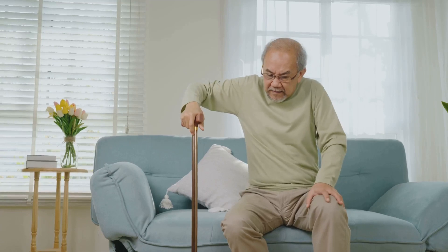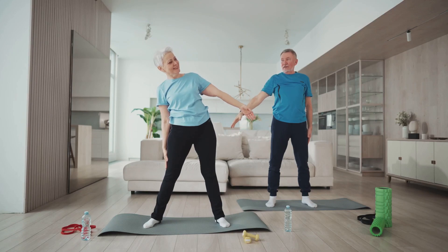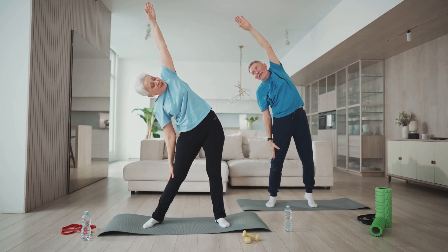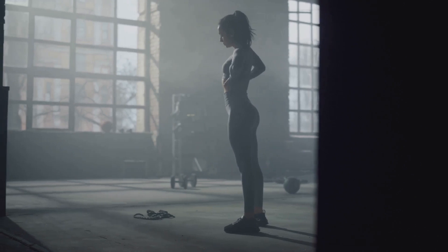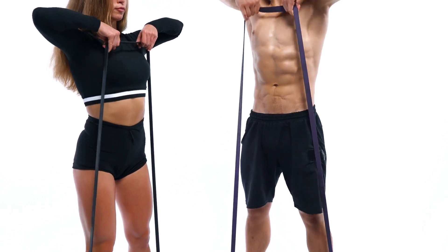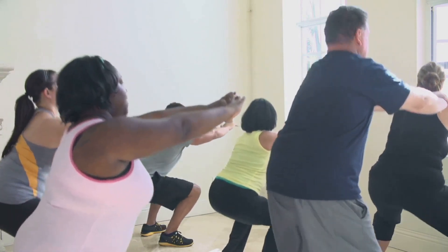Joint disorders can be a significant obstacle, but there are ways to manage them and maintain a good quality of life. Prevention is better than cure, and that's especially true for joint health. There are several ways to maintain and care for our joints. One of the most effective ways is through regular exercise. This not only strengthens the muscles that support our joints, but also helps in maintaining a healthy weight. Remember, excess weight can put undue pressure on our joints, particularly those in the knees, hips, and lower back.